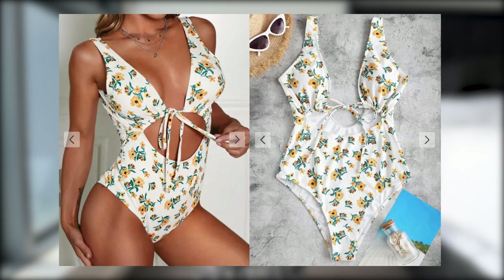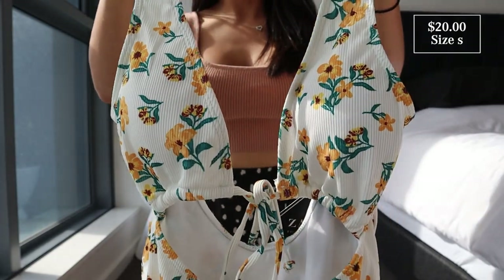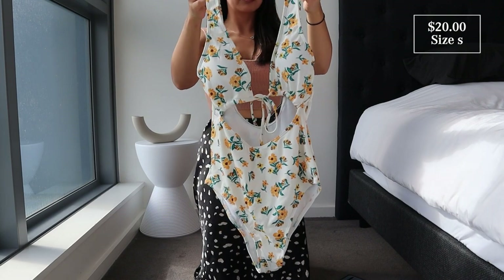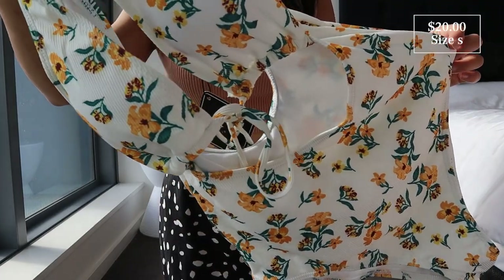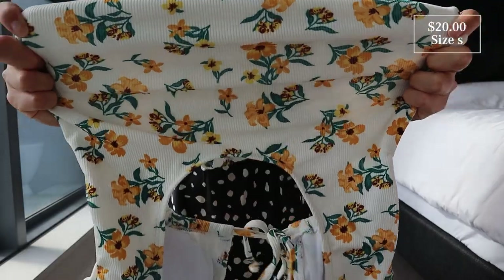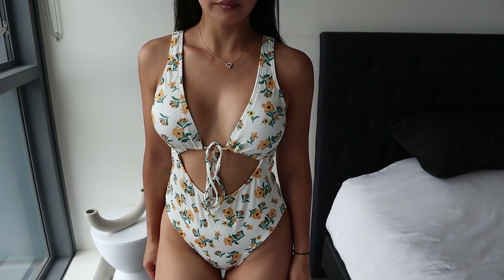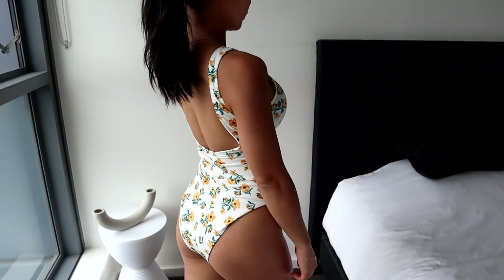This one is the Cutout Floral Tie Front One-Piece Swimwear in a floral pattern, in a size small. Cute, fun, flirty — I love the pattern. You've got the cutout detail in the middle and the tie-up section on the front. The straps are quite thick and there's a good amount of coverage on the bottom. The neckline is plunging and there is removable padding underneath, some ribbed texture throughout, and it's a little bit stretchy. How cute is this floral one-piece? It gives you a good amount of coverage but it's flattering at the same time, with the cute little tie-up section on the front. Just very fun and effortless.